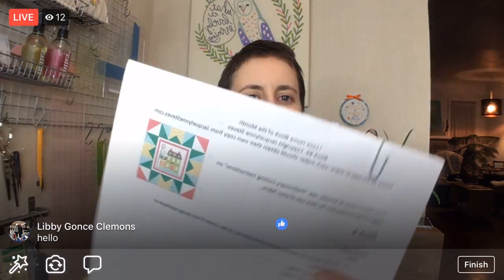Tonight we are working on block number four from the Jacqueline Steves I Love Home Block of the Month Quilt Along. Here is the block that we are doing.